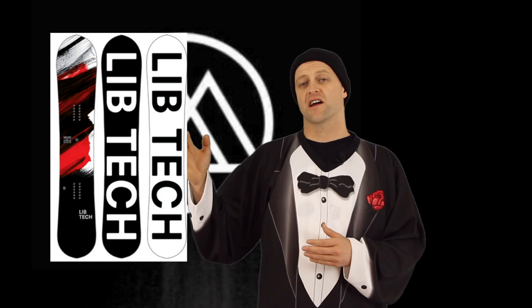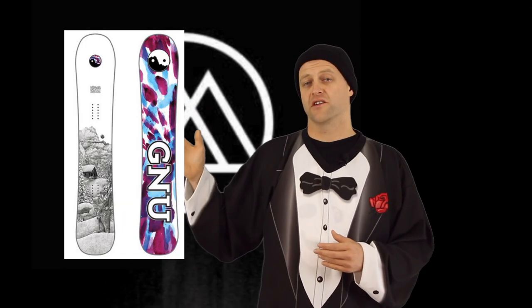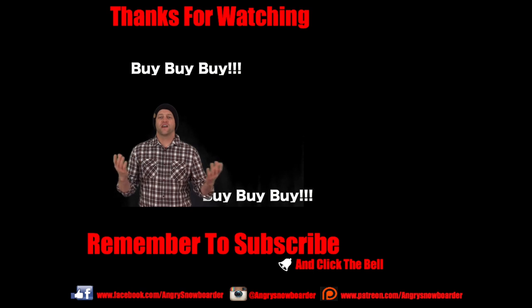Here are some other decks to look at that compare to the Powder from High Tide: the Lib Tech Swiss Knife, the Arbor Sin Nombre, the GNU Muller, the K2 Joy Driver, and the Rossignol Crypto.